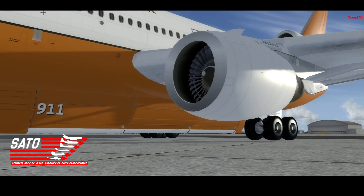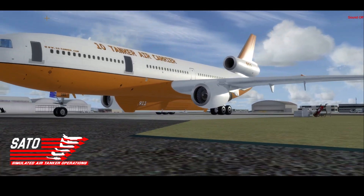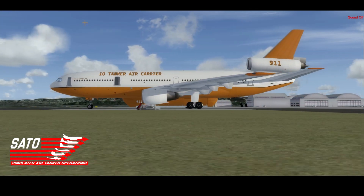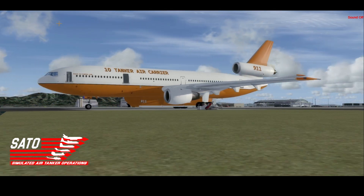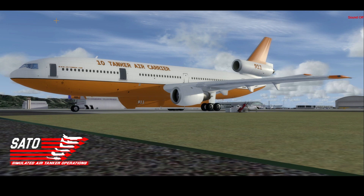If I can zoom in on the tank here — the tank has a little bit more detail than the original did. I also did some other small details to the aircraft that were missing and corrected some things that I noticed from the original pack.